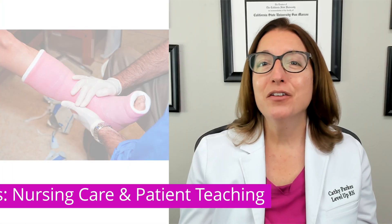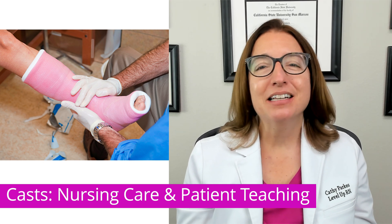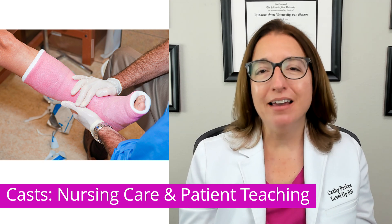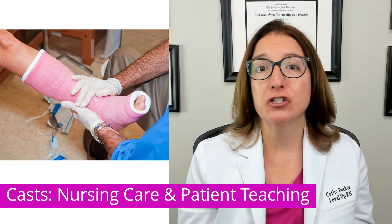If you have our Level Up RN Pediatric Nursing Flash Cards, go ahead and pull those out so you can follow along with me, and pay close attention to the bold red text on these cards because those represent the most important facts you are likely to get tested on in nursing school. The first immobilization device we're going to talk about is a cast, so let's go over some important nursing care and patient teaching you have to know for your nursing school exam.